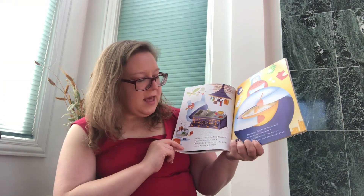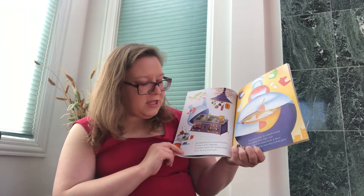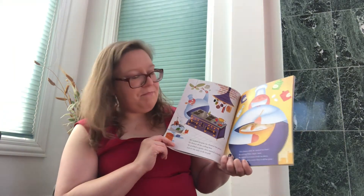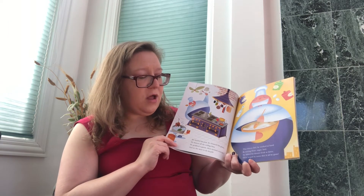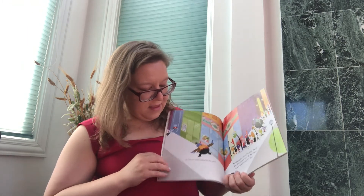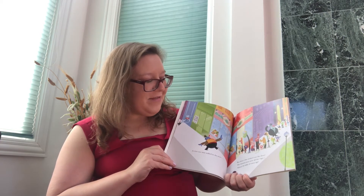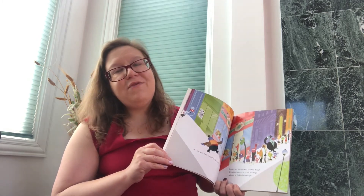He stacked his pots, he cleaned his pans, he dusted off the ceiling fans. He grabbed a spoon, then turned a knob and set the stove to do its job. The donut chef he worked so hard, he baked his doughnuts fresh at dawn, then hoped by noon they'd all be gone. At first one man walked in the store, but then a line sneaked out the door. The donuts soon were all the rage, adored by folks of all ages.